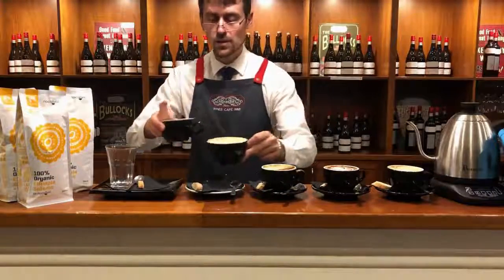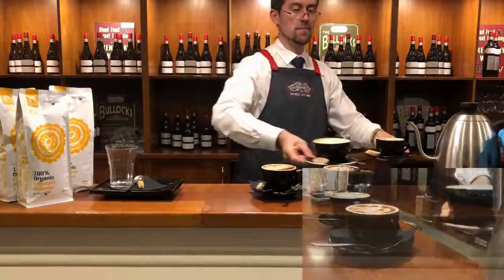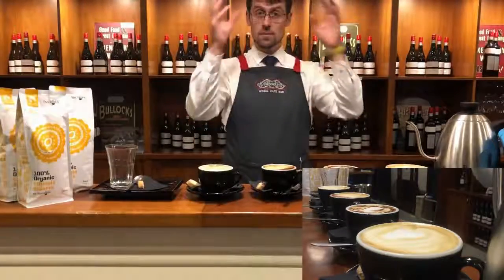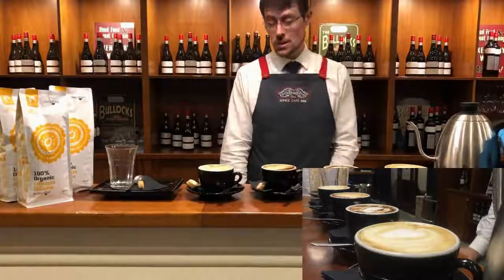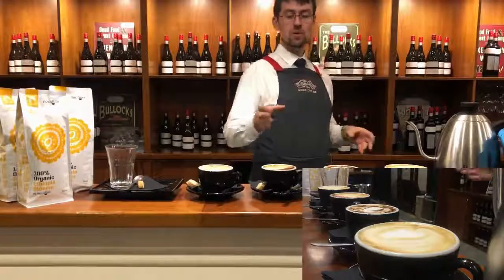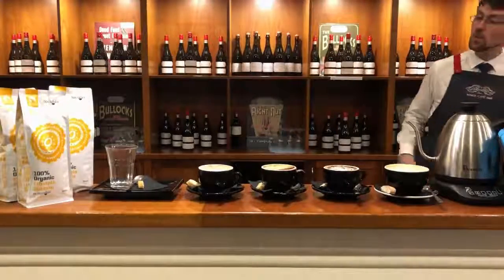Here is the cafe latte. This is the more milk-oriented drink. We have 270 milliliters of total drink, which is 230 milliliters of milk and 50 milliliters of coffee — even though it is a double shot. In comparison with all the others, the cafe latte is obviously more milk-oriented.